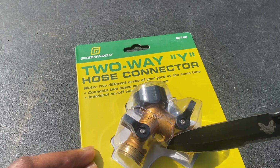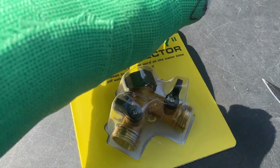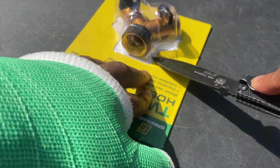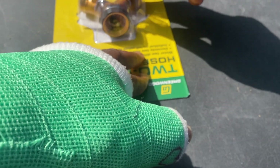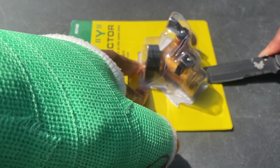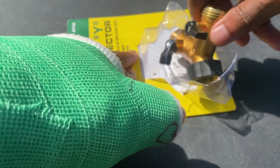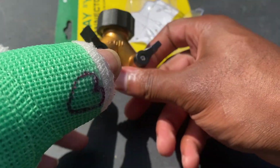A lot of you guys are probably wondering why I open things the way I open them. The reason is I have a cast on, so it's kind of difficult to open certain things. I can't explain why right now, but I promise once everything is clear and I'm able to, I will be explaining why I have a cast on. Hopefully this week it should be coming off.